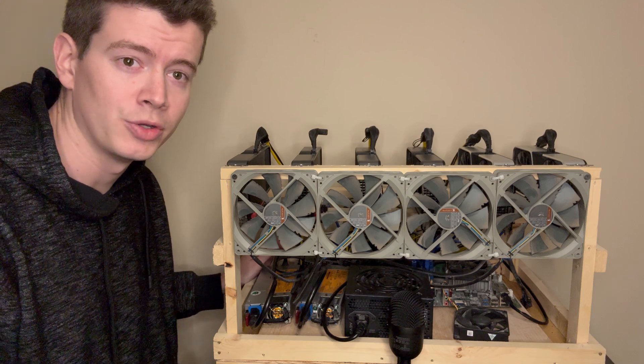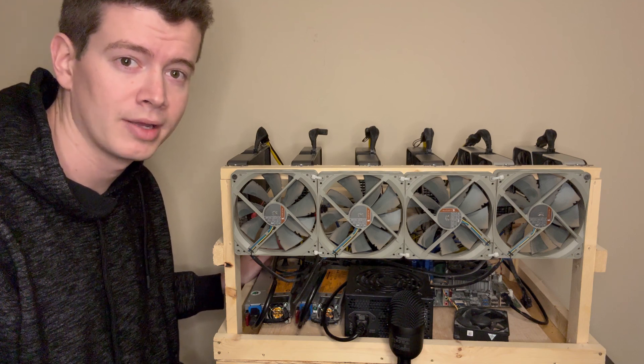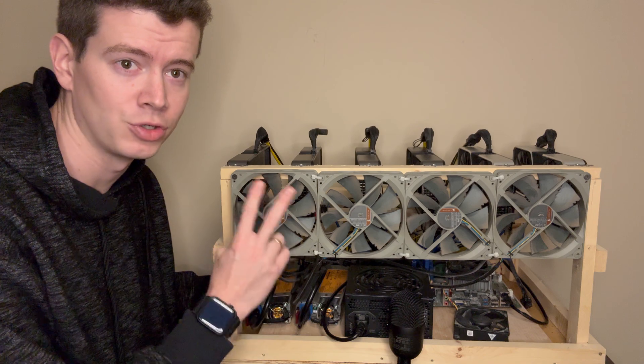I'm going to start plugging up the GPU that I took off the EVGA power supply to the PSU that only has two cards on it right now.